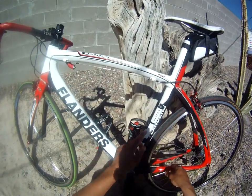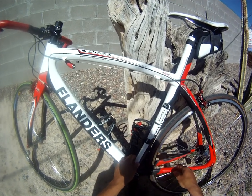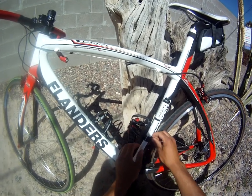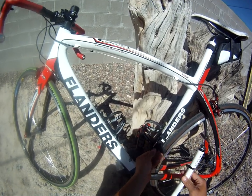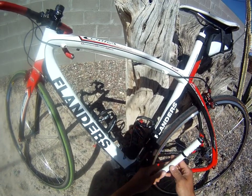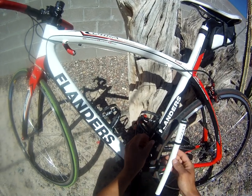A couple people have asked how the Lezyne Road Drive hand pump works, so I'm going to take a minute to show you how it actually works. First off, the mounting — it comes with a nice CNC machined bracket that mounts behind the water bottle cage. I've opted to put mine behind the seat tube, as that cage gets a little less use and is less likely to rattle loose, and it's been working great.